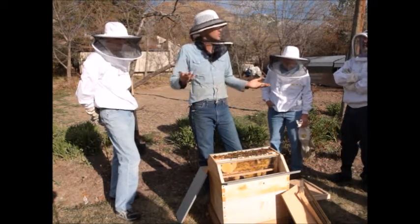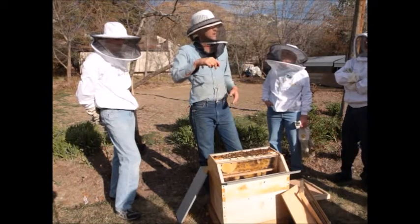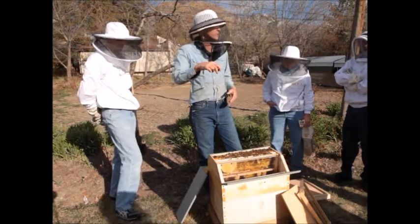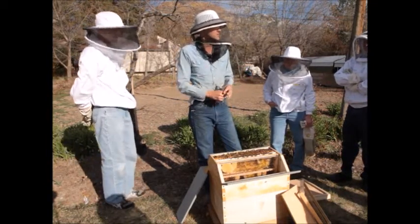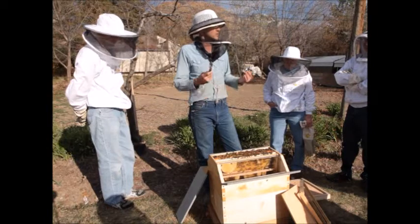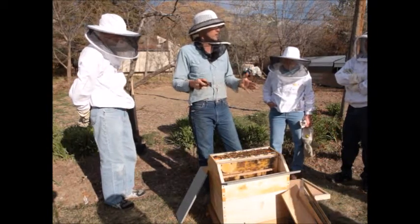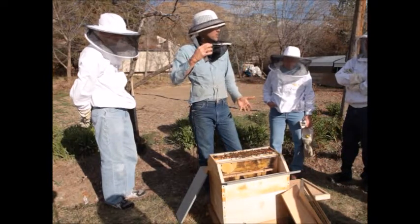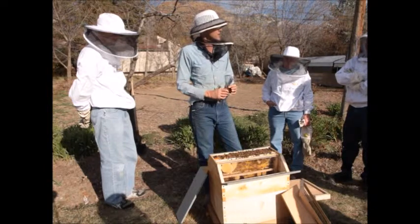Some queens need more room — they'll put brood in three deep boxes high if you let them. If they have the workforce to accommodate that large of a brood chamber, she'll move up into three boxes. So you need to be on the ball as a beekeeper and be prepared to address that if you have a really prolific queen that wants to expand beyond the two bottom boxes. You just need to keep an eye on it.